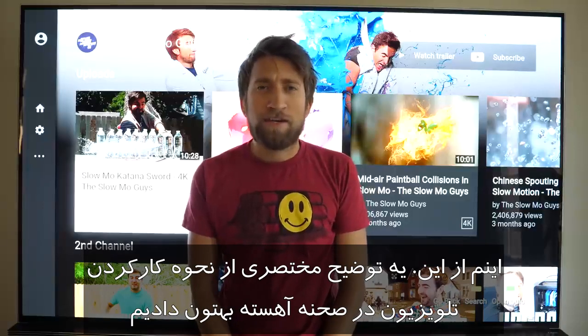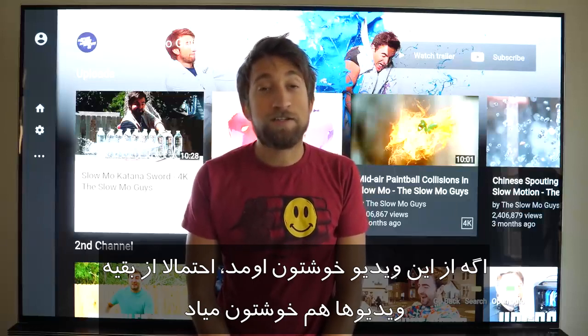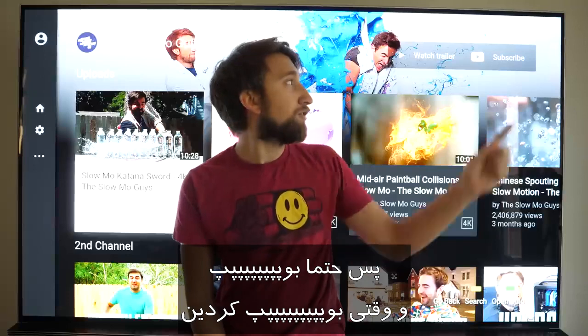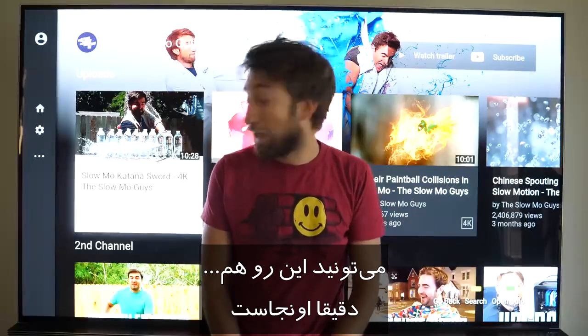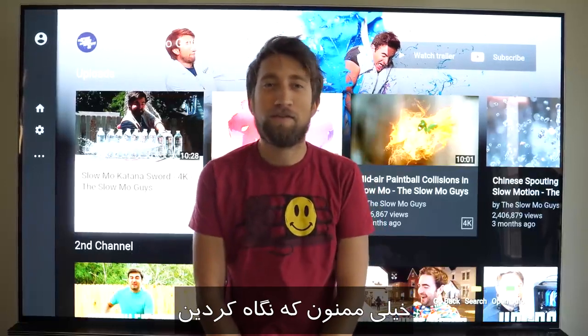And there you have it — a brief explanation of how a TV works in slow-mo. If you found that video interesting, chances are you might find some other videos interesting on this channel, so make sure you boop. And once you've booped, feel free to check out our... Thank you very much for watching.